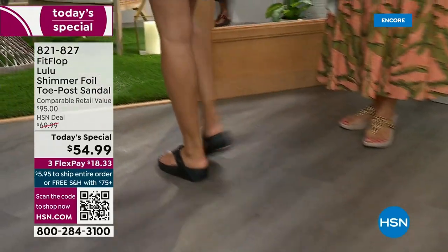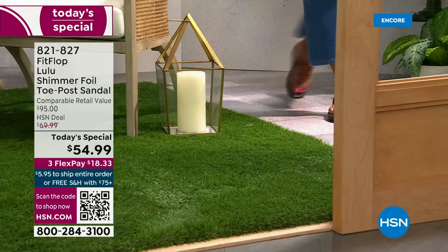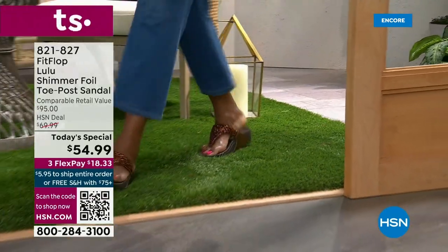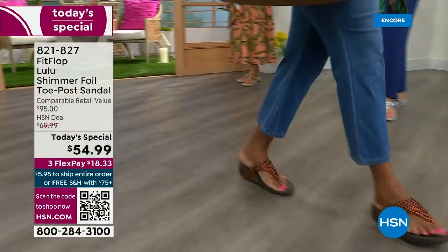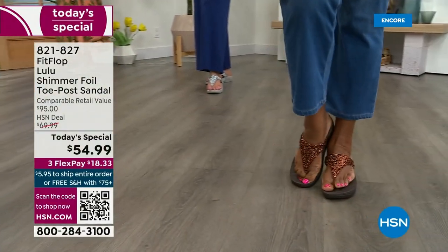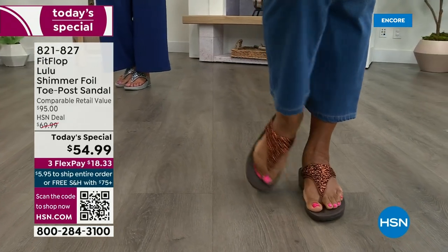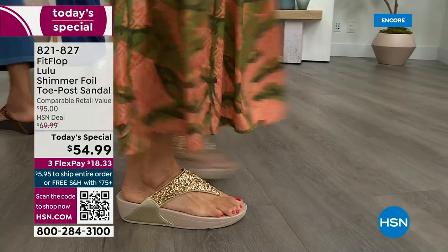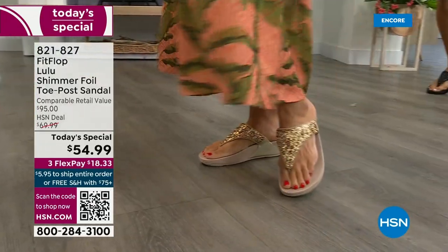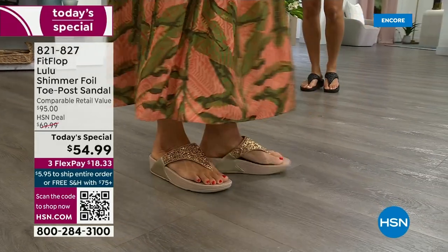Back in 2006-2007, FitFlop realized there was a niche — a market for women who just wanted to support their foot health but also look on fire and on trend. So FitFlop's fashion team takes whatever is trending and mixes it with this amazing technology, so you get it all. And this style is exclusive to HSN — you can't get it anywhere else. The comparable retail is $95, which is very average for this brand in retail.